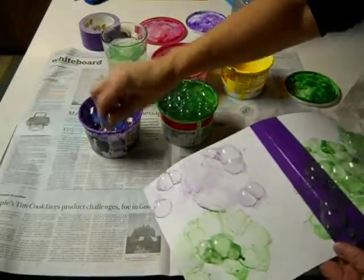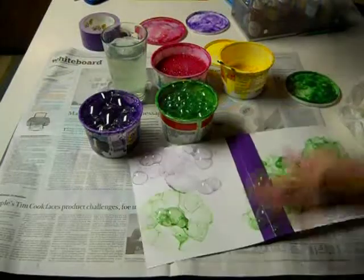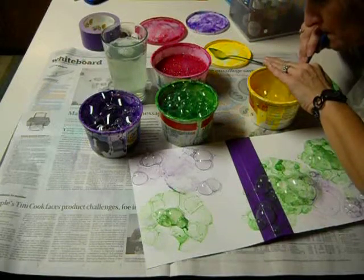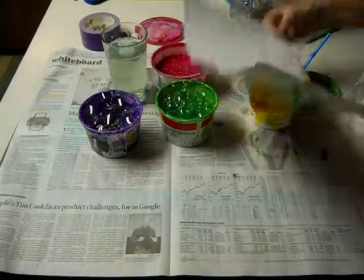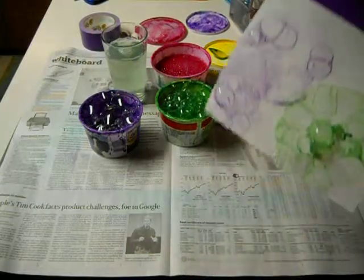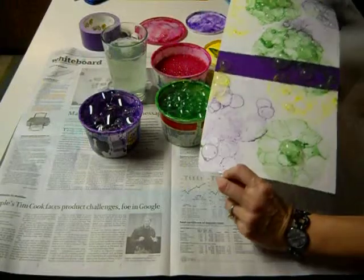Remember to rinse your straw. You keep the straw you have — just rinse it so that you can go on to another color. Put this to the side. The bubbles dry really fast, and they actually create a pattern on the outside of your journal.